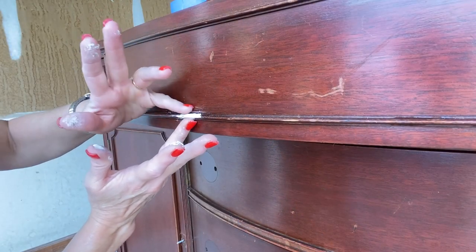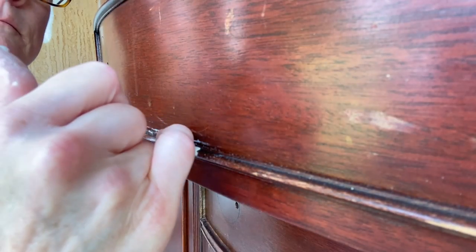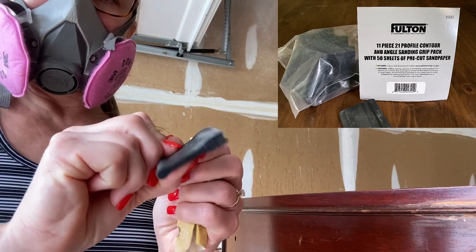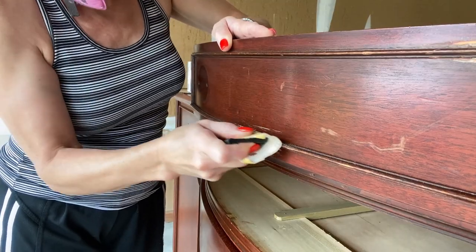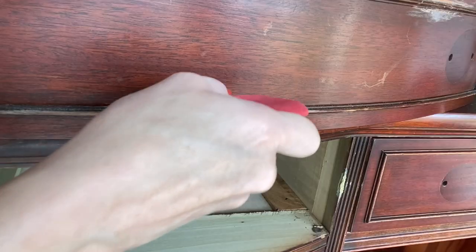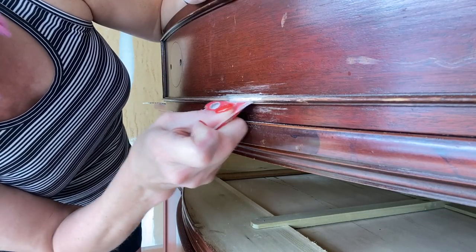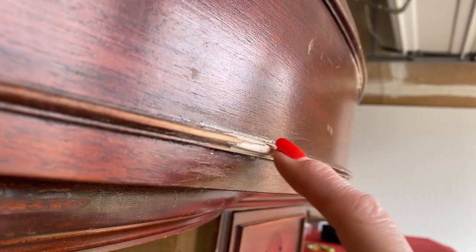Now I'm going to use Quickwood to mold and replace the area that's missing here. It's a two-part epoxy and it hardens very quickly, so I have to move quickly. I think this is pretty good as far as shape is concerned.